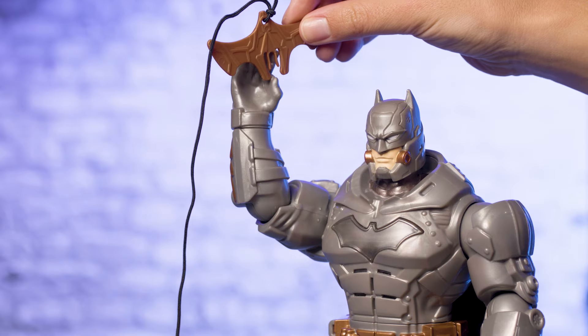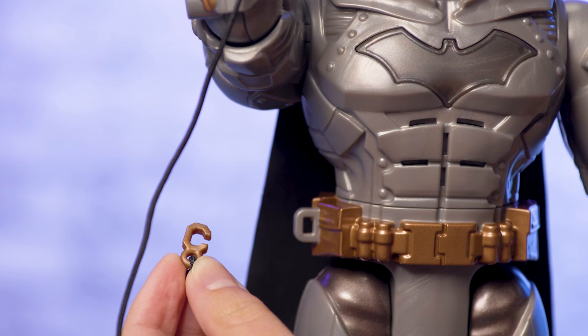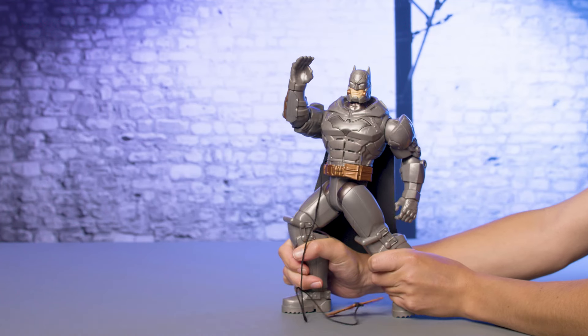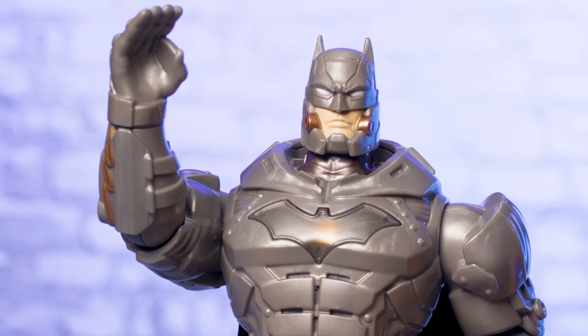To load the Grapnel Hook, place Batman's arm in the same position as the Batarang. Then attach the clasp at the other end of the Grapnel Hook's string to his utility belt. Use the same technique to activate Battle Strike action and launch it. "Grapnel Hook deployed!"